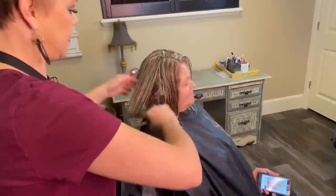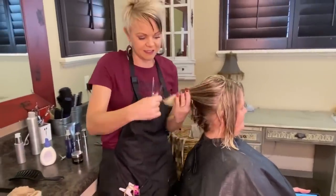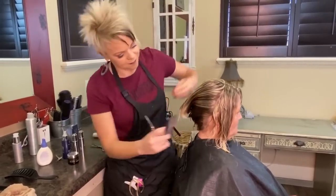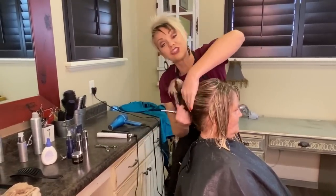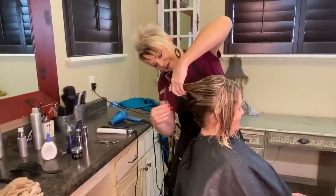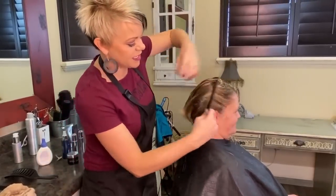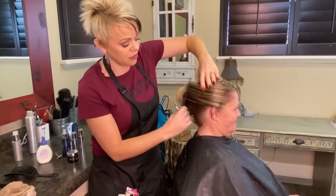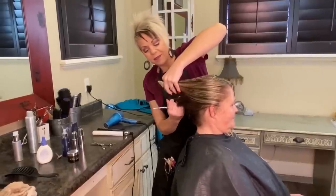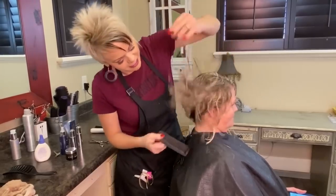Same thing here - I'm just going to pull all of this back this way. She has so much hair, and she has natural curl. So like we were just talking, on her fast days she can just scrunch this style and go. It's going to be nice.